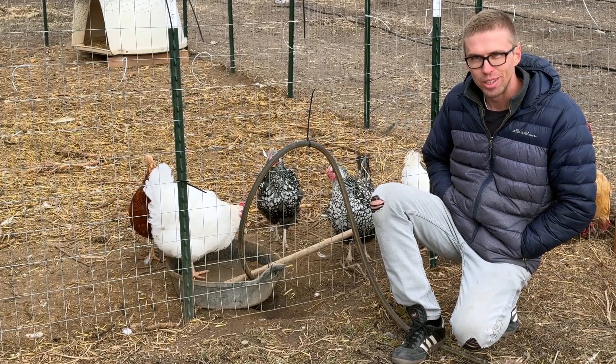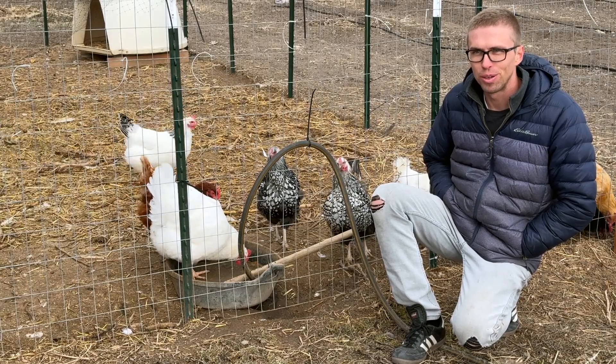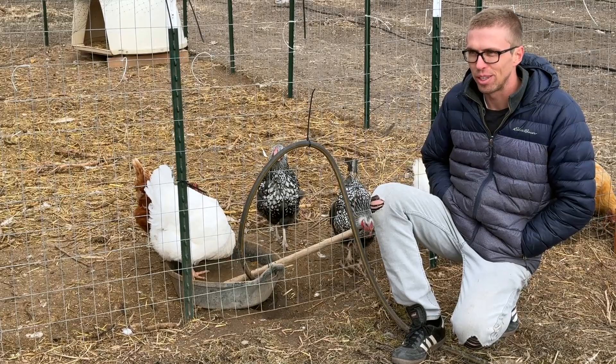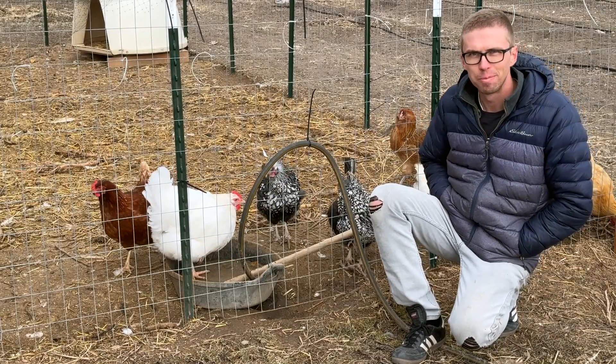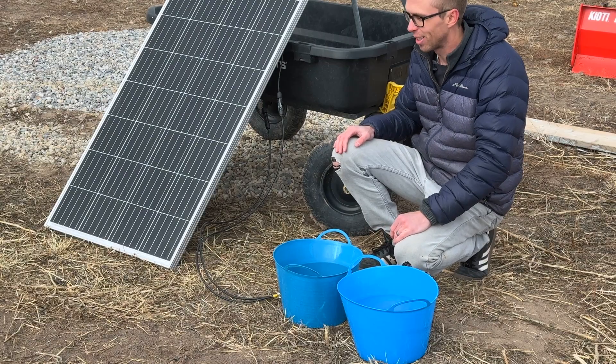If you live in a cold climate like we do and you've ever kept chickens, you know that providing water for them through the winter can be very challenging, especially if you don't have electricity nearby. To solve that problem, I just wanted to show a quick solar experiment that I've been working on.